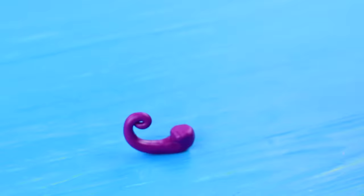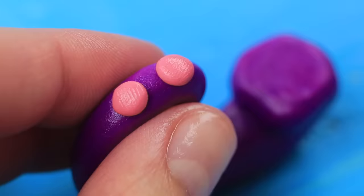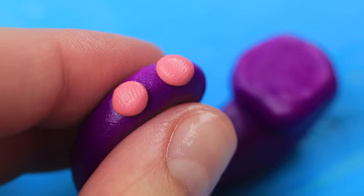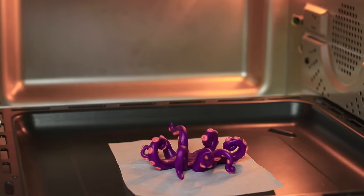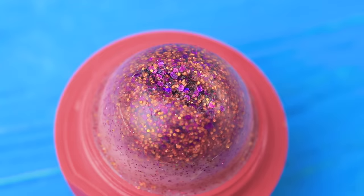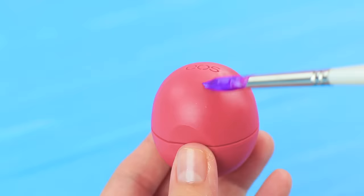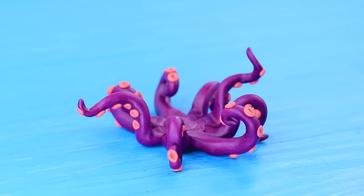Make octopus tentacles out of polymer clay. Shape pink balls into suction cups. Press in hollows on the suction cups with a modeling tool. Bake it following the package instructions. Scrape an eye on the hardened surface of the lip balm. Melt lip balm with black makeup pigment and pour it into the hollow. Paint the EOS container purple and coat it with clear nail polish. Attach the EOS to the tentacles.